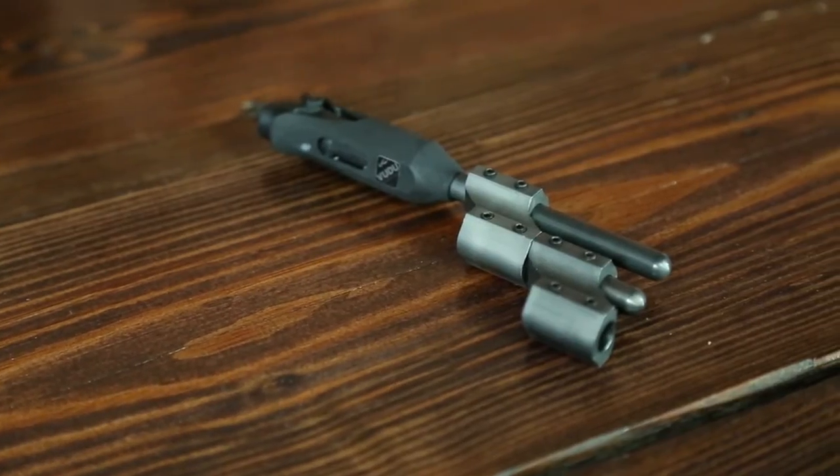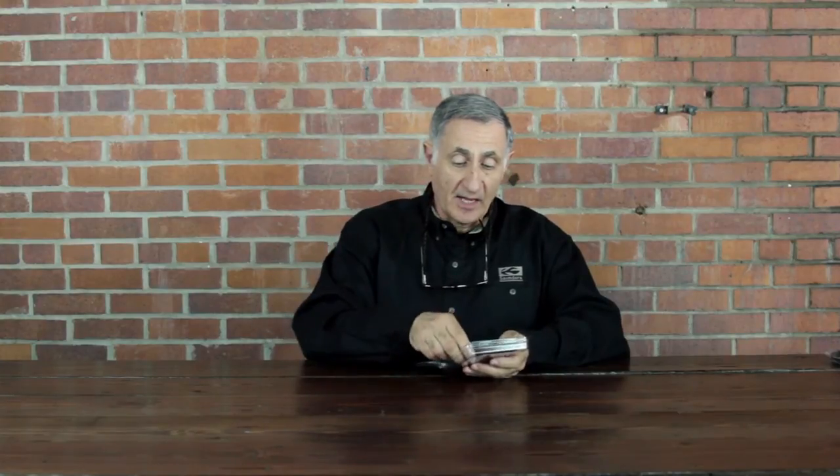I'm Chuck Saunders with Saunders Archery, and I want to introduce you to our newest string dampener, the Voodoo string dampener. It is part of an evolution of dampeners. Our first dampener, which actually started the entire industry in relationship to the string dampener, was called the Deadly Quiet.